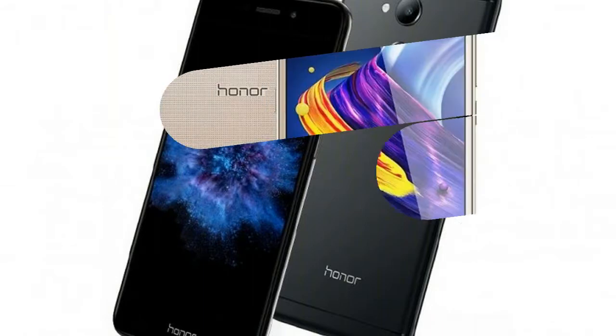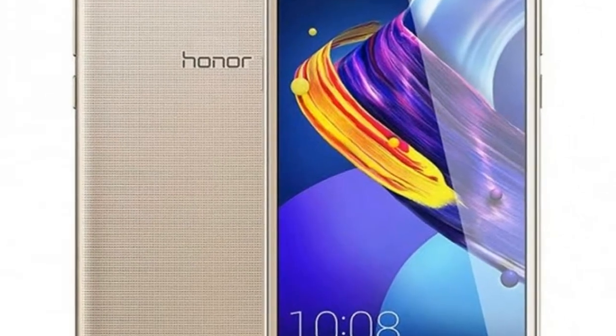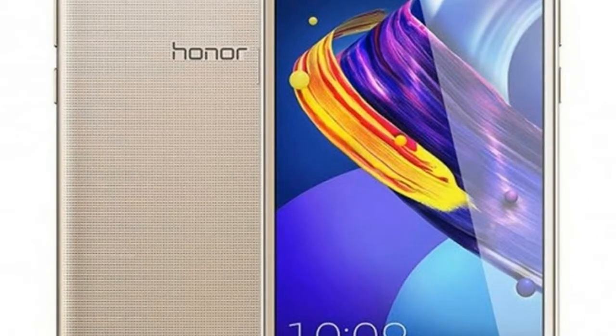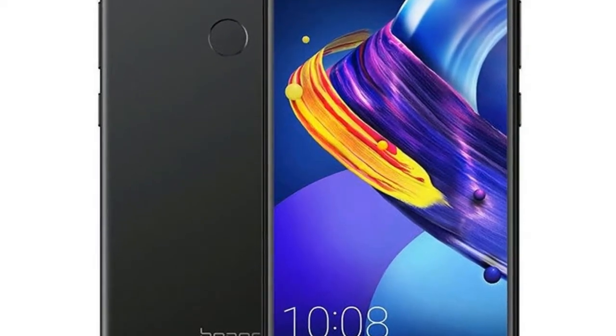Apart from launching its V9 Play smartphone, Huawei's terminal brand Honor has also launched its affordable segment Honor 6 Play smartphone with 4G LTE support and a 3020mAh battery in China.